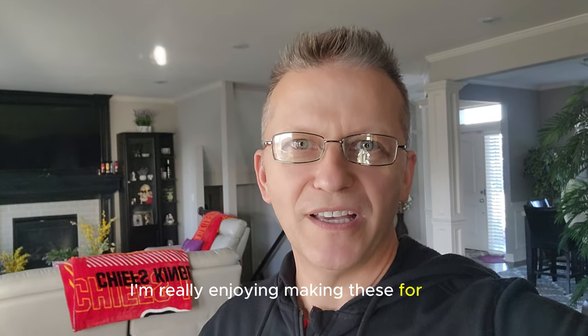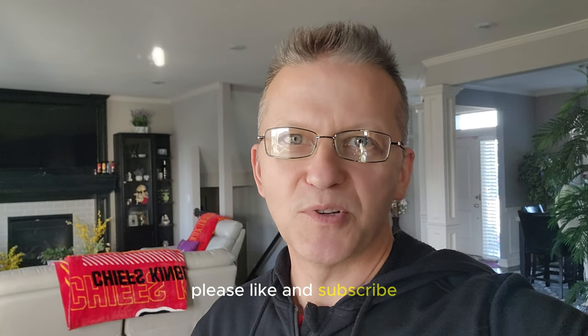I'm really enjoying making these for you. If you want more videos, please like and subscribe and I'll keep making them.